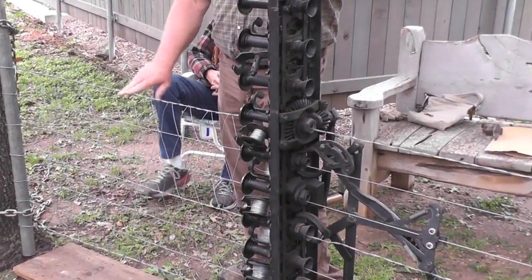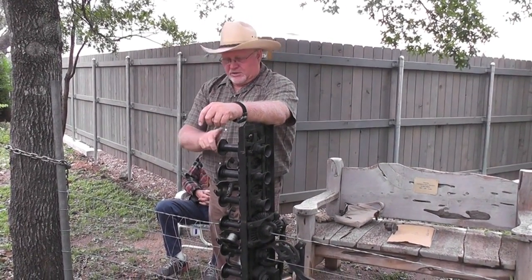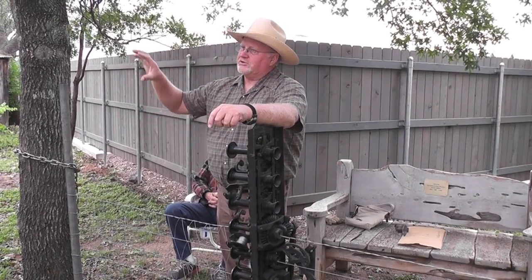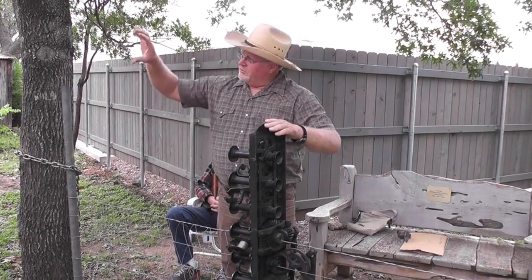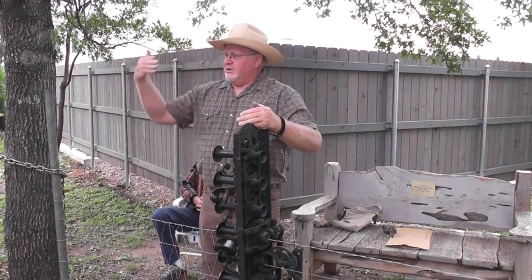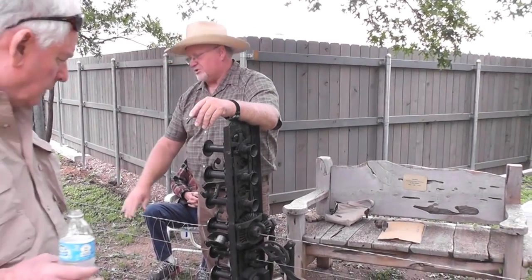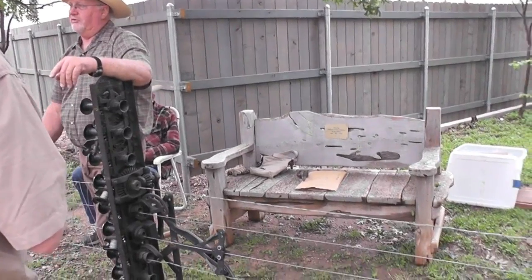What made it so nice here in the hill country was we have so much up and down. This thing was actually designed to build fence on site, so it would custom-leave the wire to fit the terrain. If you went through a valley, it would fence it properly — whereas wire made in a factory on the level, when you go over the hump, it crinkles up. This made it fit the terrain.